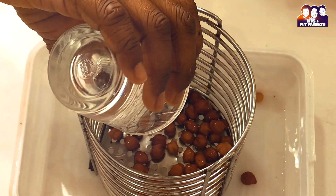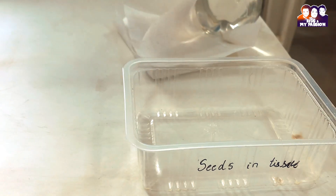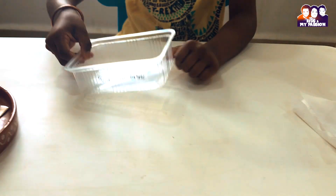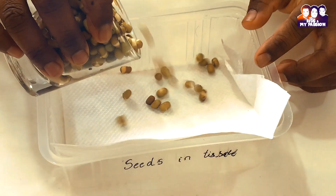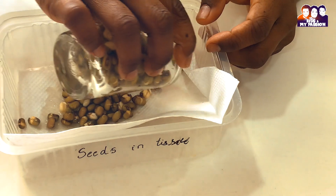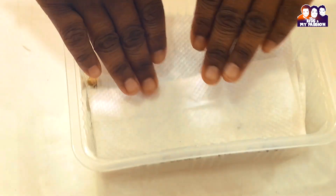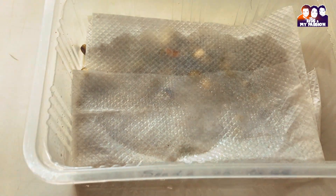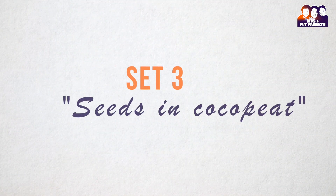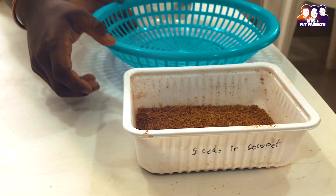Seeds in tissue paper — it's an easy process with better visibility of seedlings and it is smell-free. Take a container, place a layer of tissue paper, then spread the seeds over it, and place another layer of tissue paper on top. Spray water over it regularly, and spray water again if the tissue paper gets dried up.